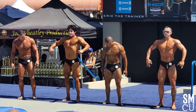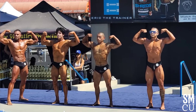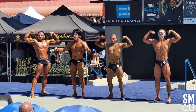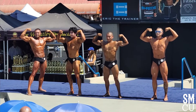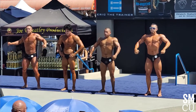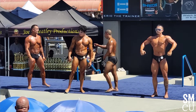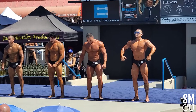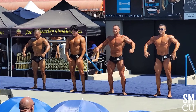Front double biceps. Relax. 257, 258 switch back. Great job guys, we'll see you in the afternoon.